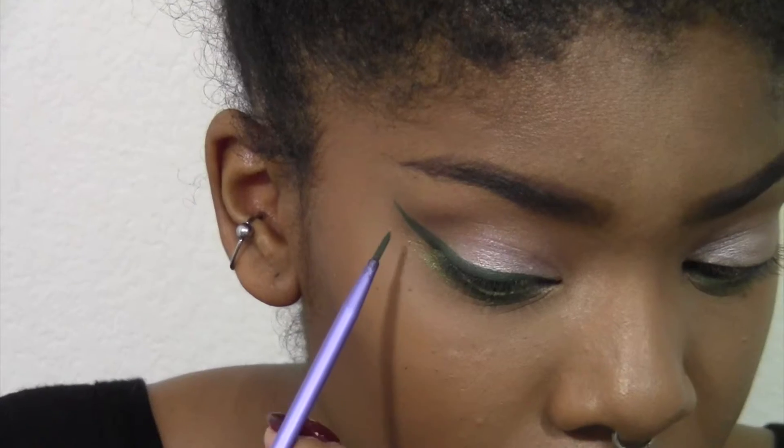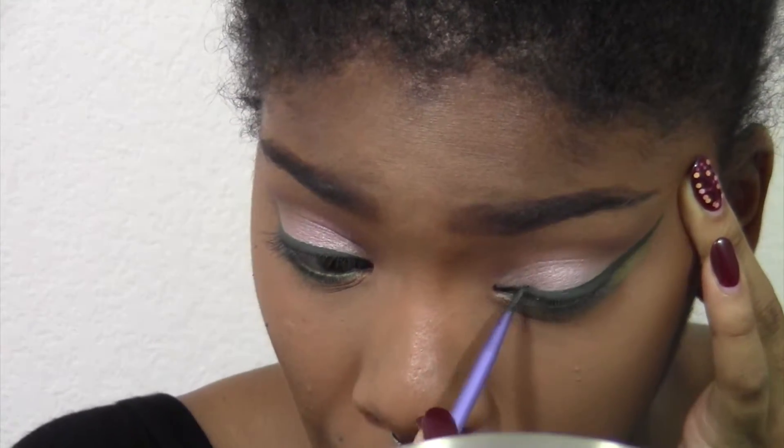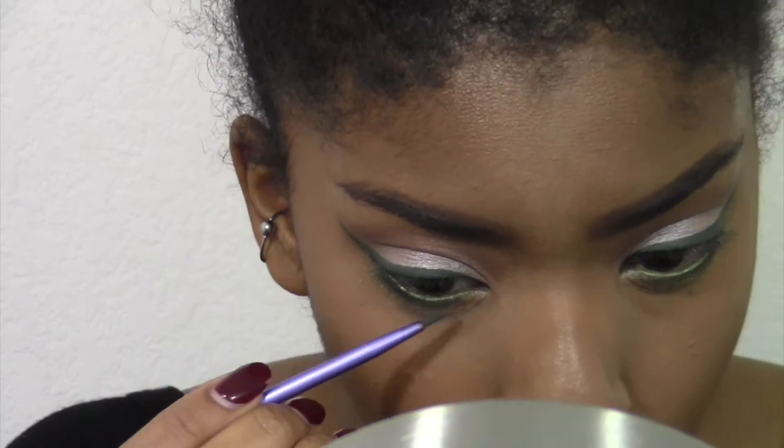I'm just making the wing and trying to get it as smooth a line as possible. Just like that — with the miracle of editing — the other eye is done. Then I decided I wanted more green, so I'm taking the green liner on my lower lash line and connecting it to the top liner.